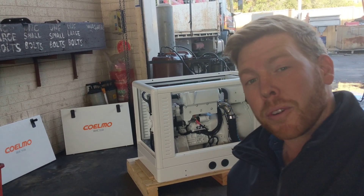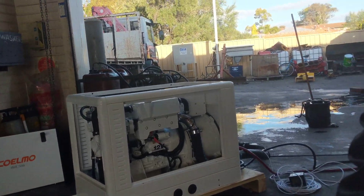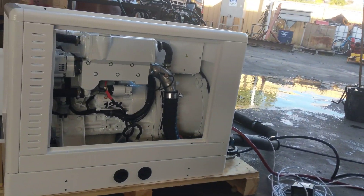Good afternoon guys. Right behind me I've got one of our Coelmo marine power generators. This one here is the DML740. She's a 7.4 kVA unit.